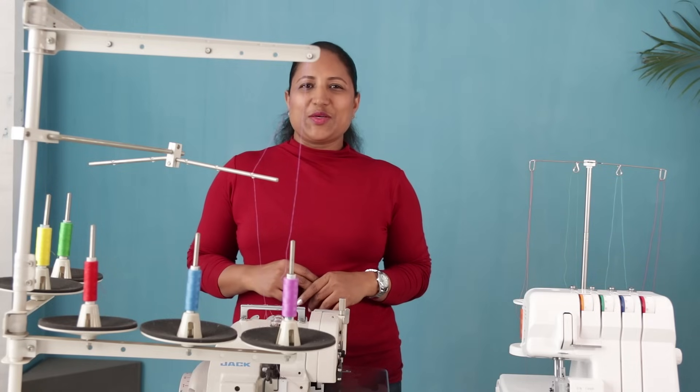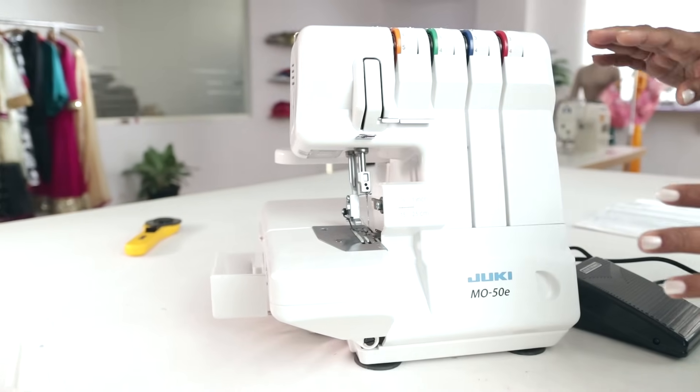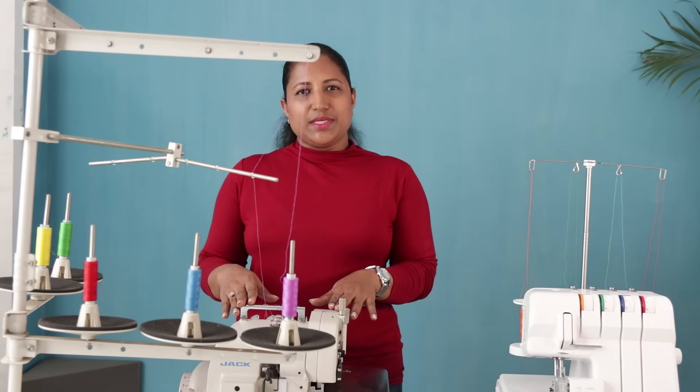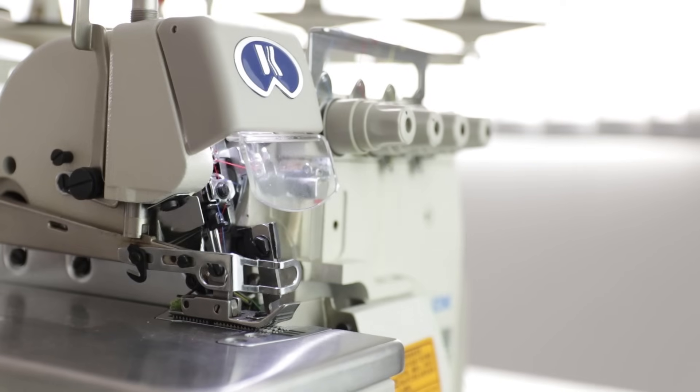Hi, I am Savita and welcome to my online sewing classes. This is the second class about overlocking machines. In the previous class you have seen a demo on Juki MO50E. In this class I will be demonstrating this Jack computerized industrial overlocking machine.